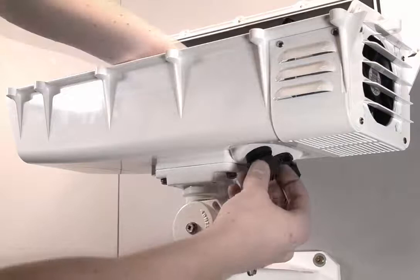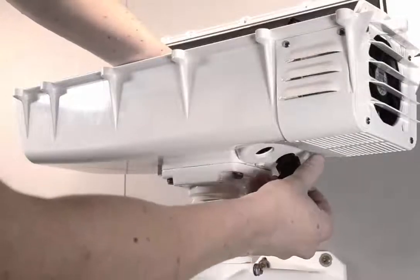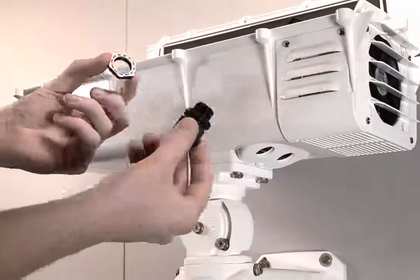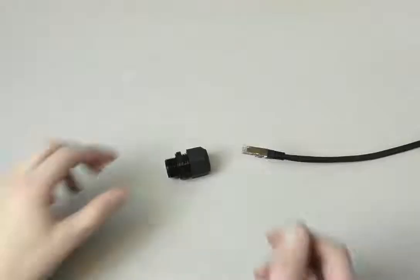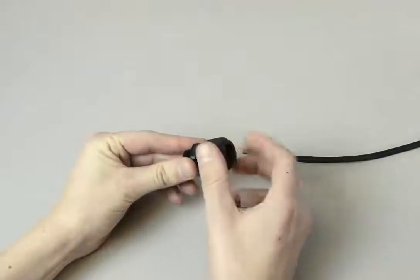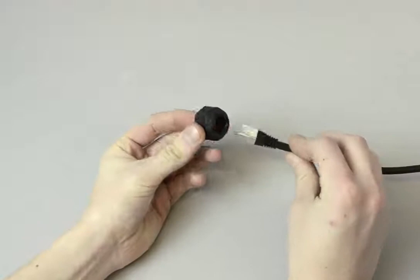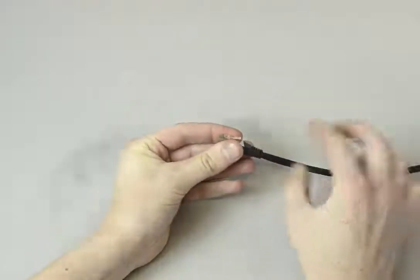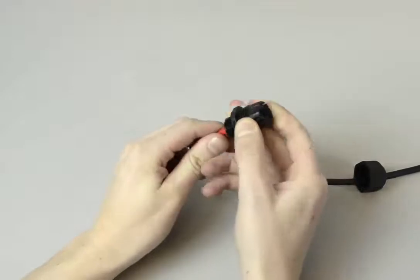Next step is to remove the gaskets — the two cable glands. Take the one for network first. If you want to get the RJ45 connector through without cutting it off, you will have to push the little rubber seal out first. I use the back side of a pencil, which works pretty well.